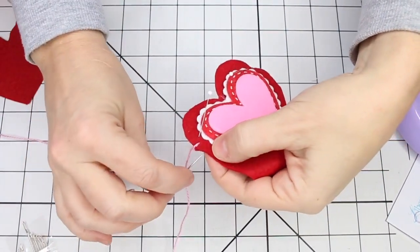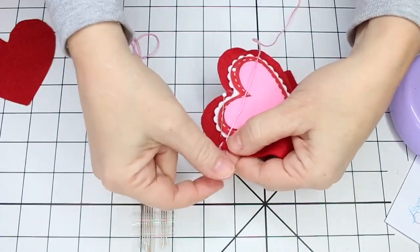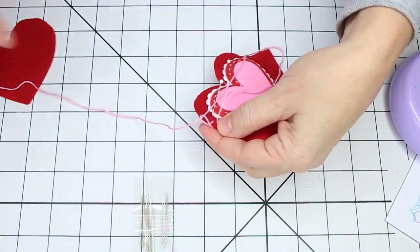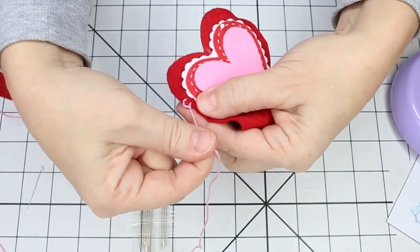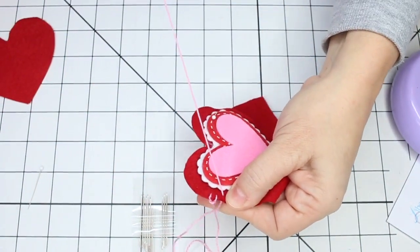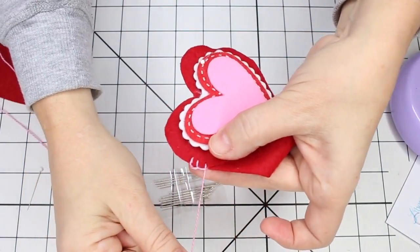To sew the blanket stitch, loop around for your first stitch and then come through the back, poke up, keeping an even distance. When you draw the thread up, don't pull it all the way — leave a small loop coming from the back side, then the needle goes right through that loop and you pull it tight, which puts the thread right across that top edge covering the joining seam line. Repeat that process: come from the back again, pull the thread, hold the little loop, push the needle through the loop to the back side, and then pull it tight.